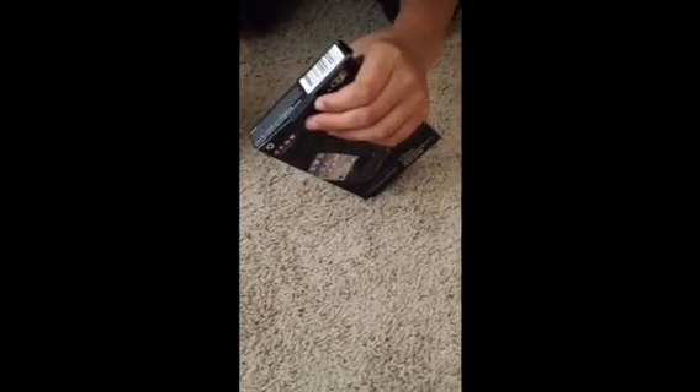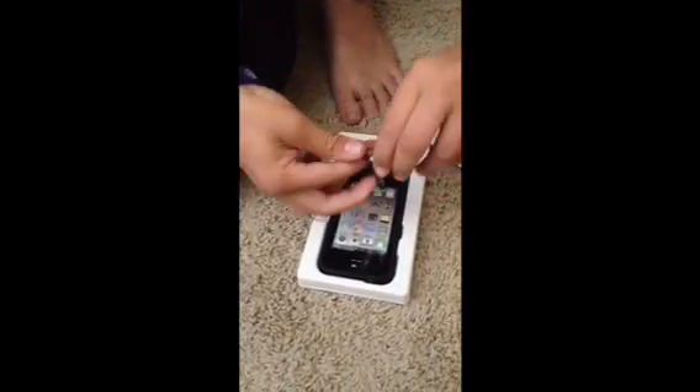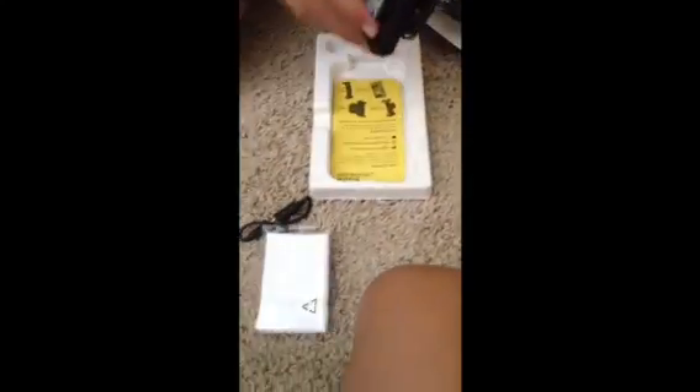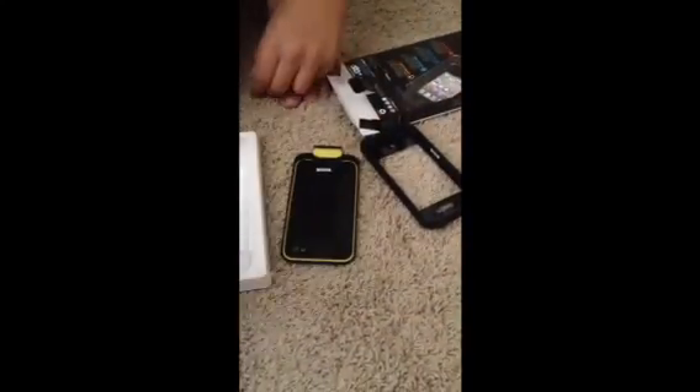Okay, so let's go ahead and get this tape off at the bottom. And that's going to be pretty cool. And then we got our cleaning cloth. And then we have the two-part case. And then we got some instructions right here. And this is the instruction manual.